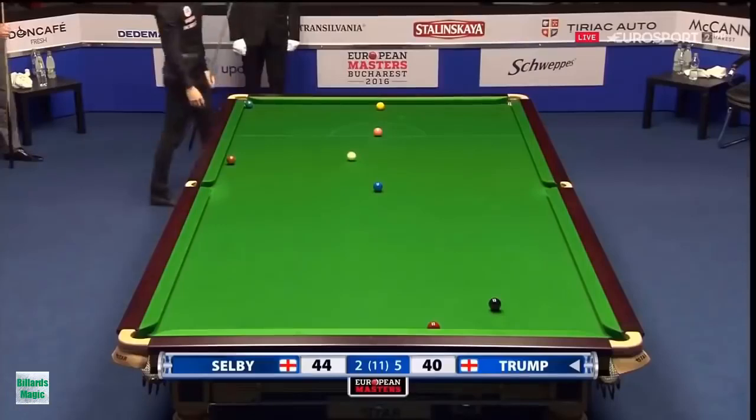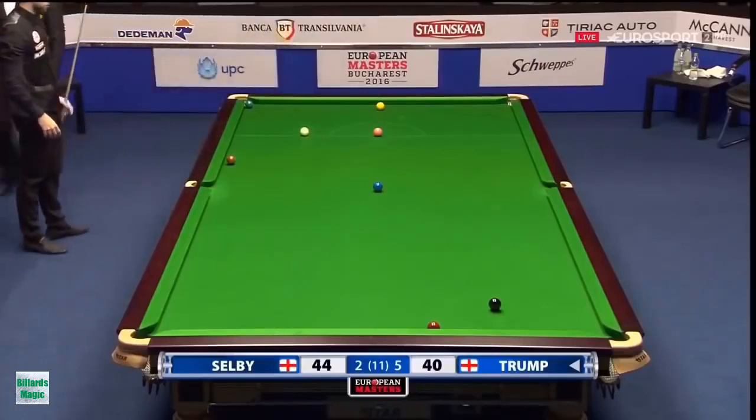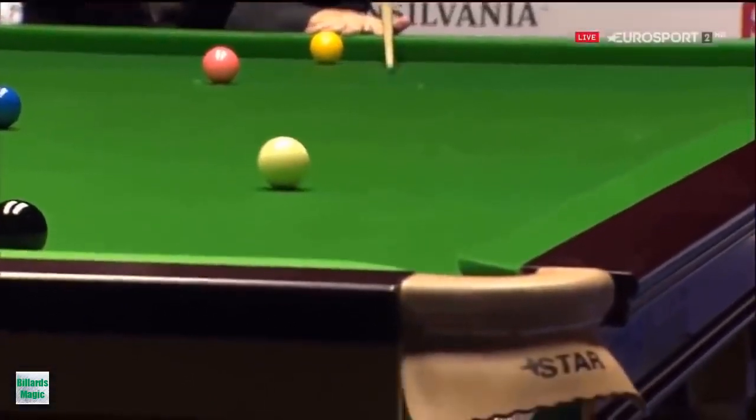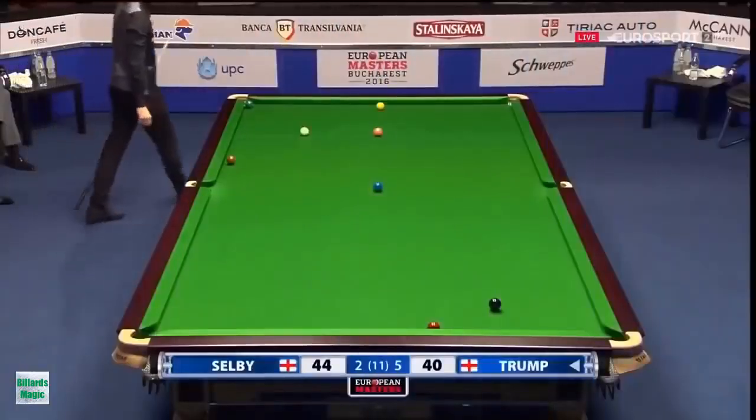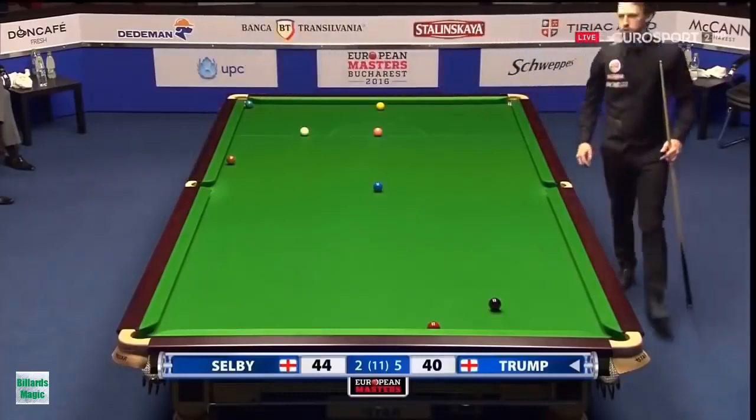Well, doesn't get any better than that, has it? What a great shot that was from Judd Trump. Look at the cue power here. Never touched the sides. And just overscrewed it.